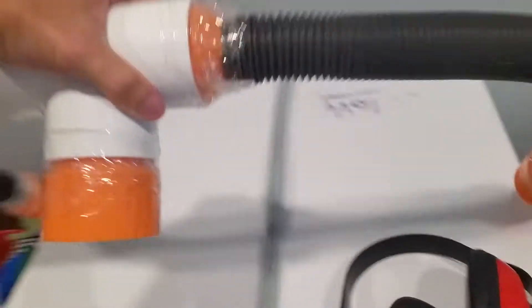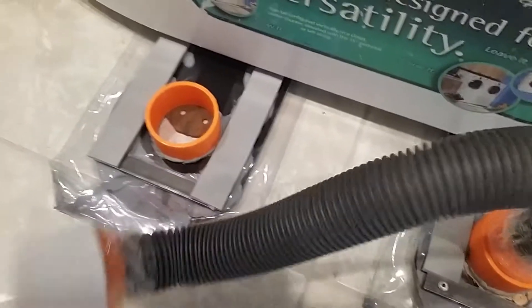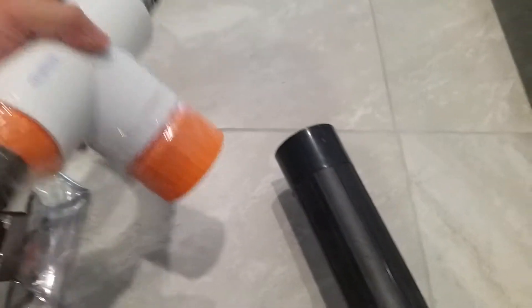I grab the hose assembly. This is the friction fit, right down in there. I grab the leaf blower, which is not plugged in yet. This is harder than I had hoped with one free hand.